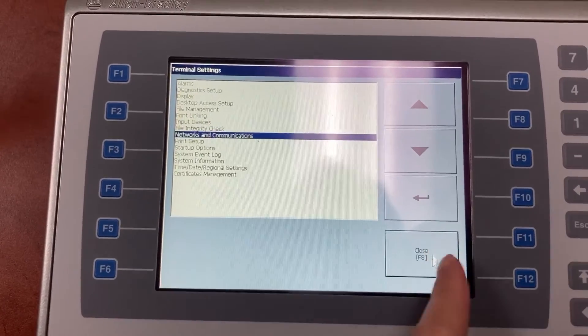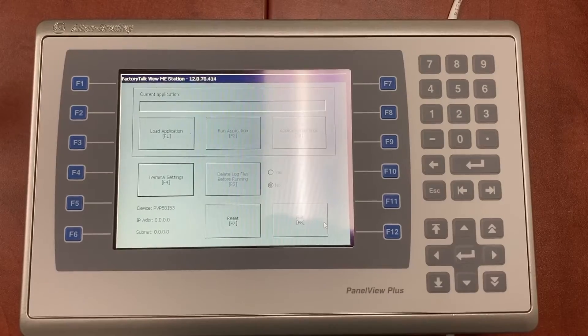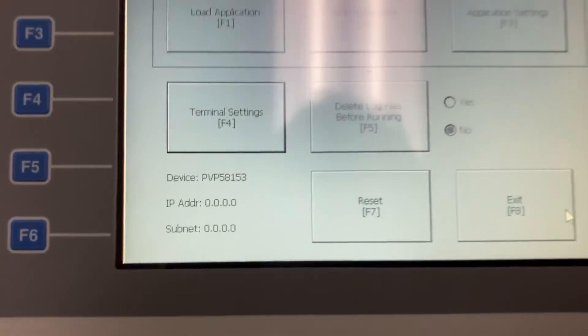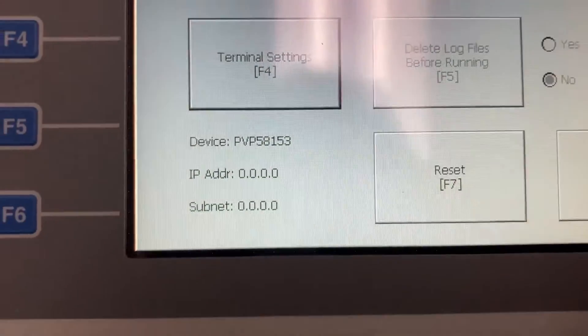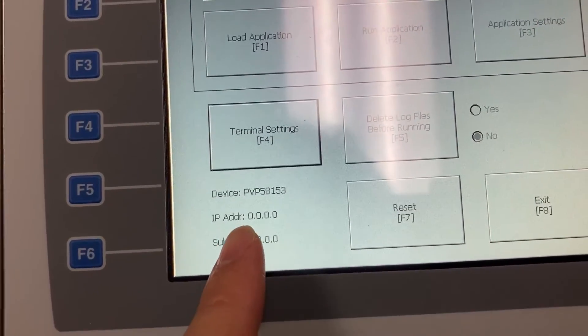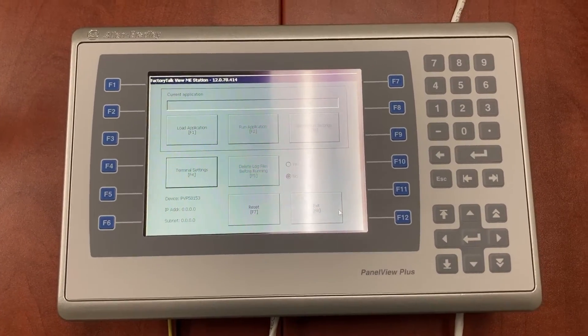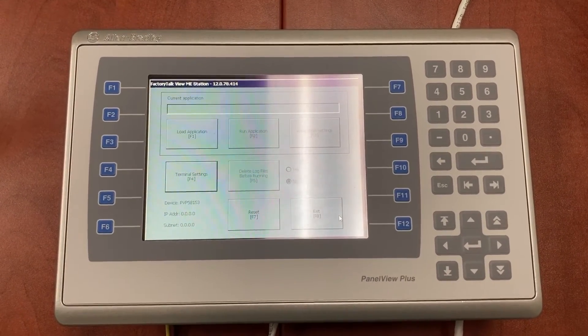Close. The HMI still has the default IP address. We will need to power cycle the HMI before it can contact the new IP address.